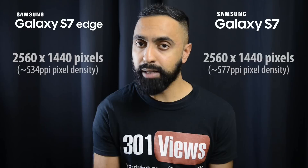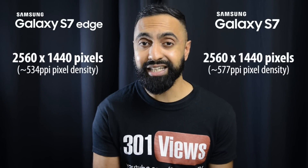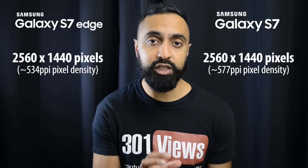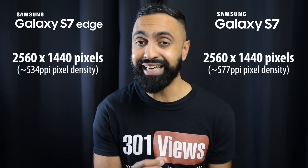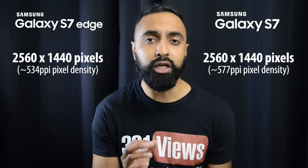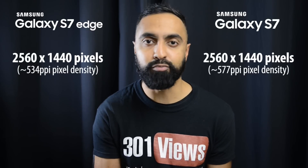This isn't going to be taking up too much battery, so it's definitely a nice touch. Resolution-wise you've got the same resolution — 2560 by 1440 — on both. The S7, because it has a smaller display with the same resolution, packs more pixels in so you do have a slightly higher PPI. This is nothing too major and I don't think you're going to notice much of a difference. Both of these have beautiful displays.